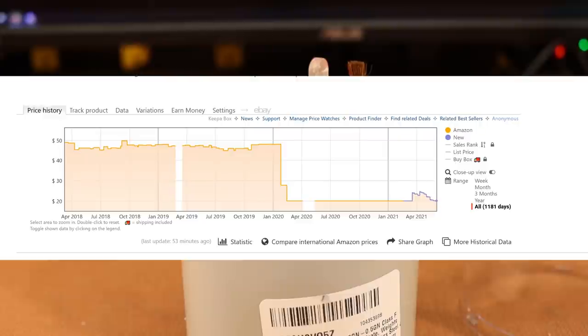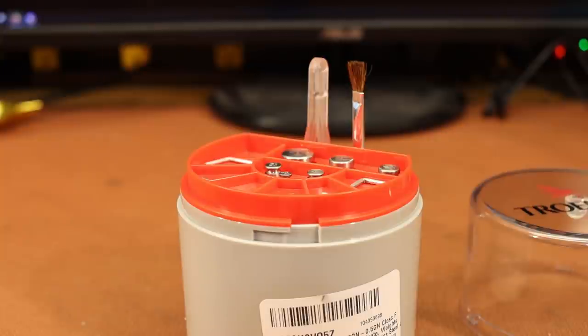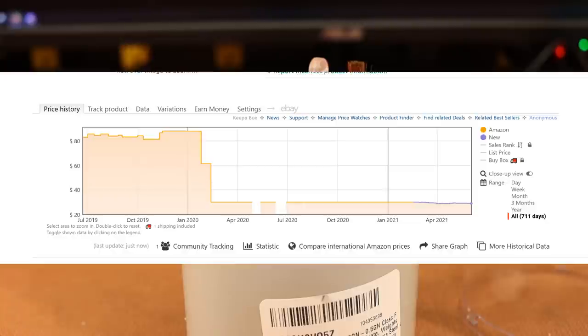I looked at some historical pricing on Amazon and this kit used to be in the mid-to-upper $40s. Then it took two big price drops around the beginning of the pandemic. Now it's $20. The bigger kit I bought used to be in the $80s — up to $88 — and it's now under $30. I don't really know what happened, but it's awesome for us.